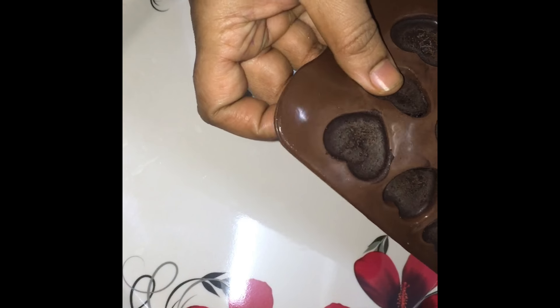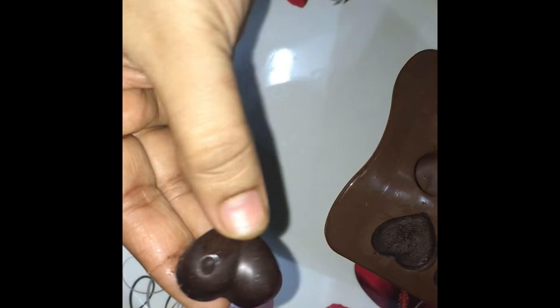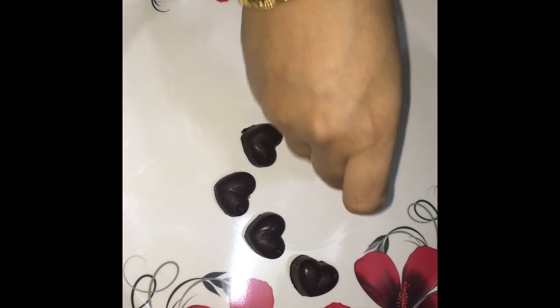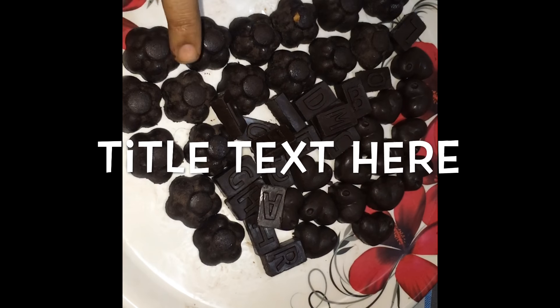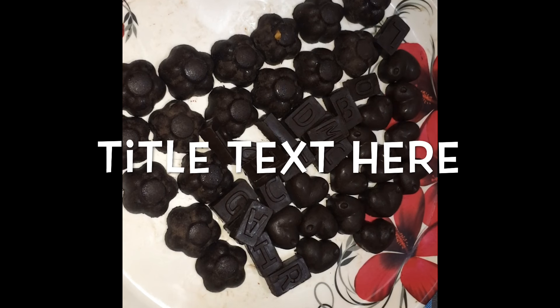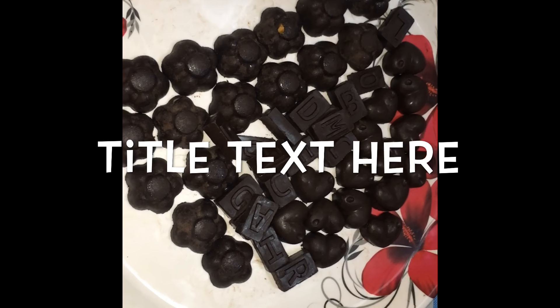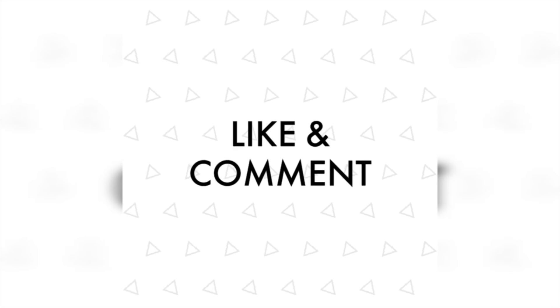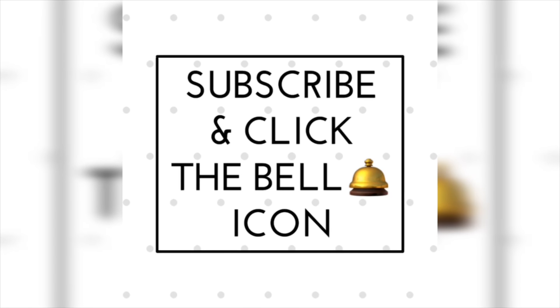After 3-4 hours, we will remove these chocolates from the tray. Look, I have added all the chocolate mixture into the tray. Now we will leave them for 3-4 hours, then remove them all.